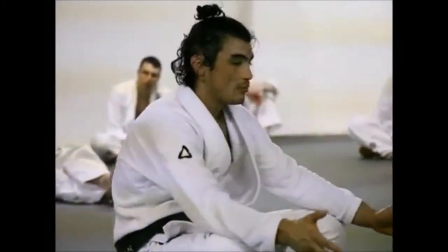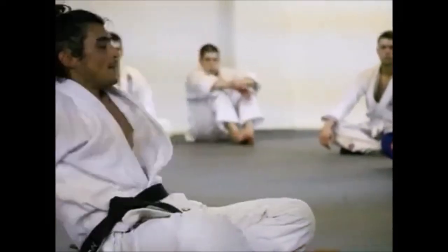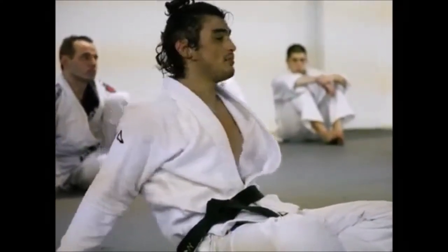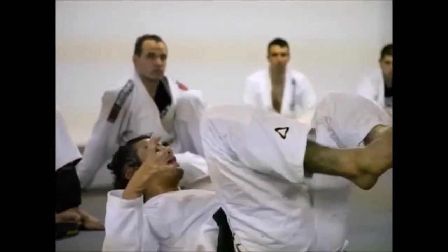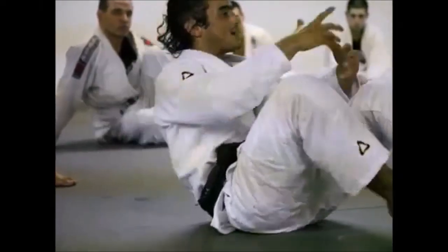The guard position — the position you saw me using mostly today — is what my grandfather created. The guard didn't exist. Nobody knew how to fight from the back and feel comfortable. That's where he felt comfortable, because anybody can lay on their back. He learned the best ways to position his body so the guys couldn't attack him. Eventually they'd get tired, and then he would choke them.